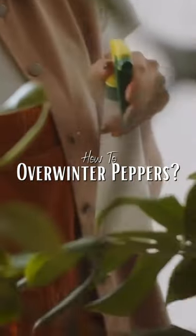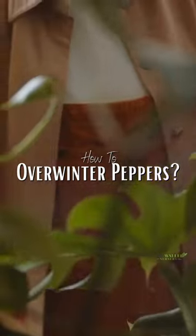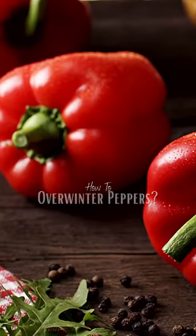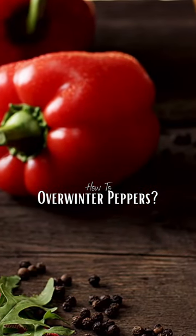Finally, find a sunny spot indoors where your pepper plant can thrive. Keep it away from any cold drafts, and make sure to water it regularly. With a little care and attention, you can keep your pepper plants alive and well throughout the winter months.